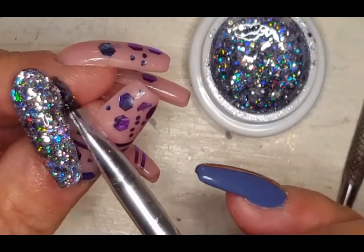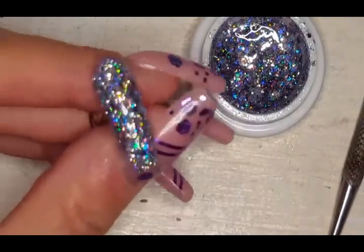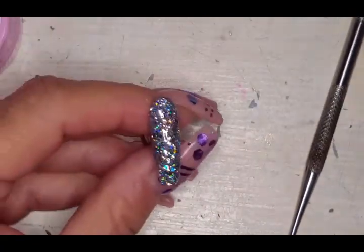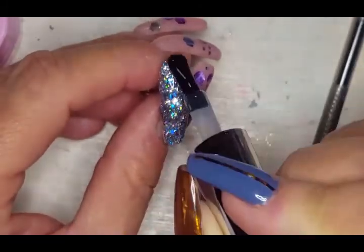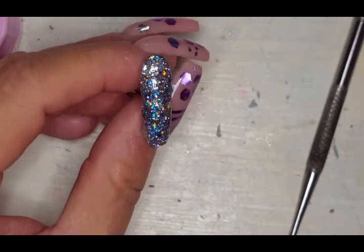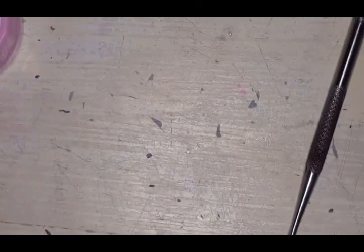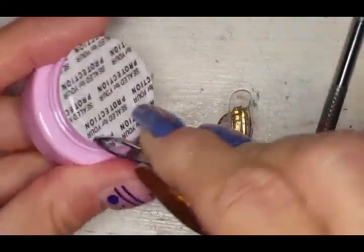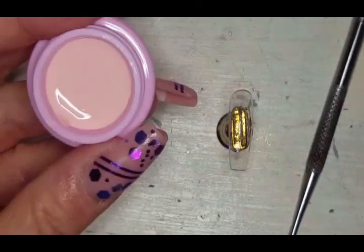We got two holographics in this collection — I'm super excited. I absolutely love the glitters. Top coat makes it shine even more, and that's one thing I love about these glitters — they're really shiny even without a top coat. Of course you'd top coat it for smoothness and protection.